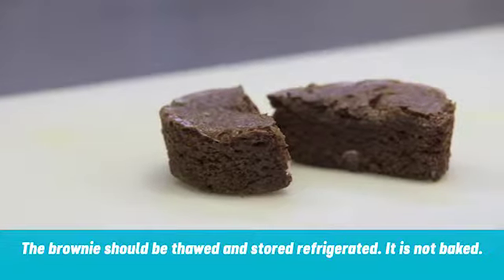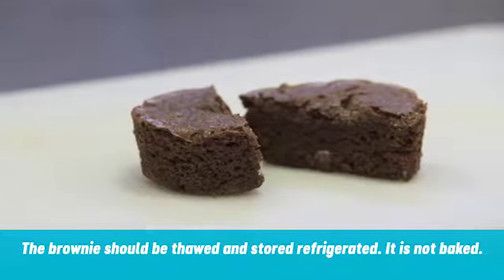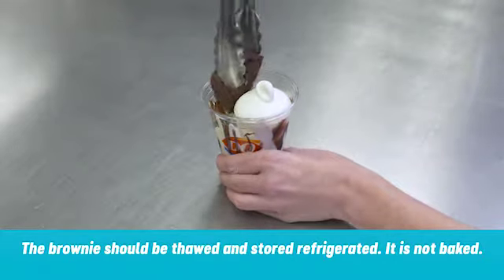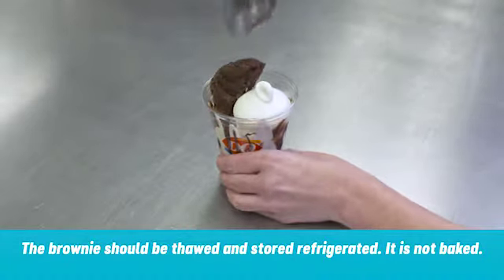Remove a thawed triple chocolate brownie from the refrigerator and cut in half. Using tongs, place the brownie halves cut side facing the soft serve.